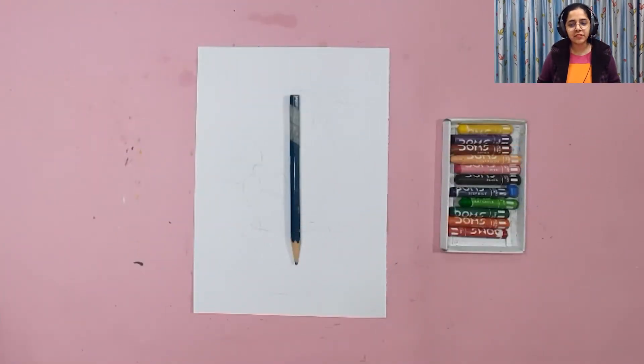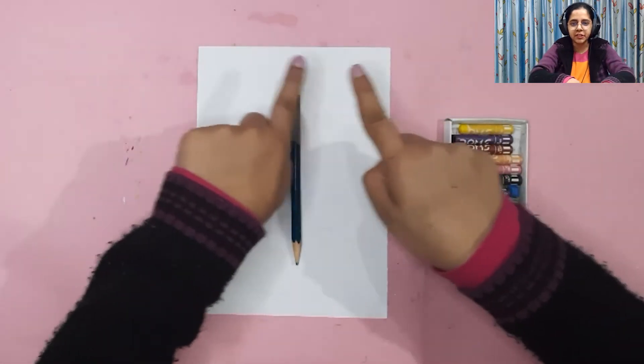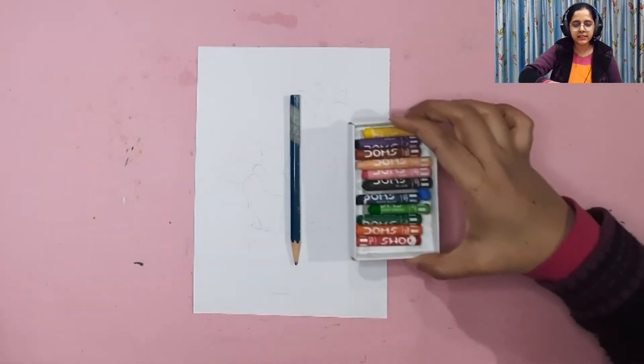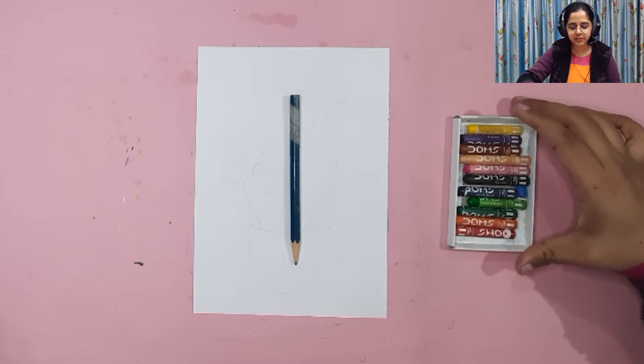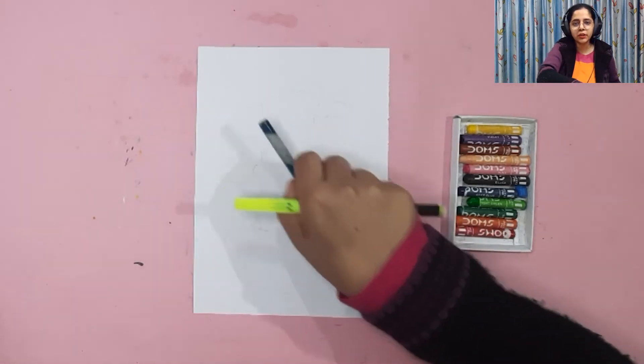In this class we will need a paper kept in a standing position vertically. We will also need a pencil, an eraser, and a bunch of colors. I have wax crayons and sketch pens here. You can use sketch pens, color pencils, oil crayons, oil pastels, or poster colors — anything available with you.